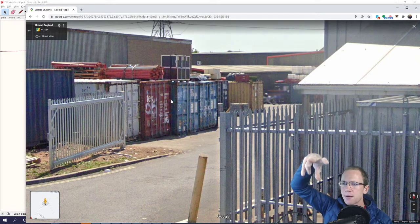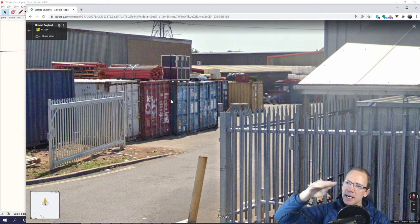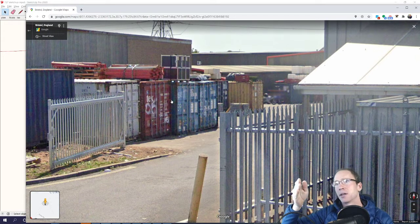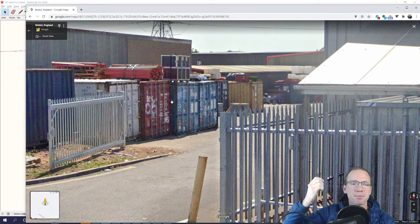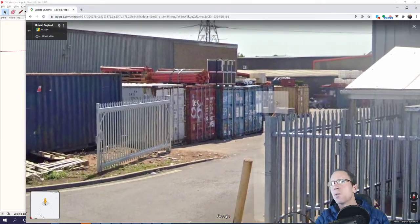The other option is we can get a crane in, lift them up, put chocking underneath and drop them back down again. Either way it needs to be as consistent and straight as possible, because at the moment it frankly looks like a scrap yard. For the chocking, I'm thinking we use paving slabs, and if we need to make it a bit higher we could use some wood on the corner posts.